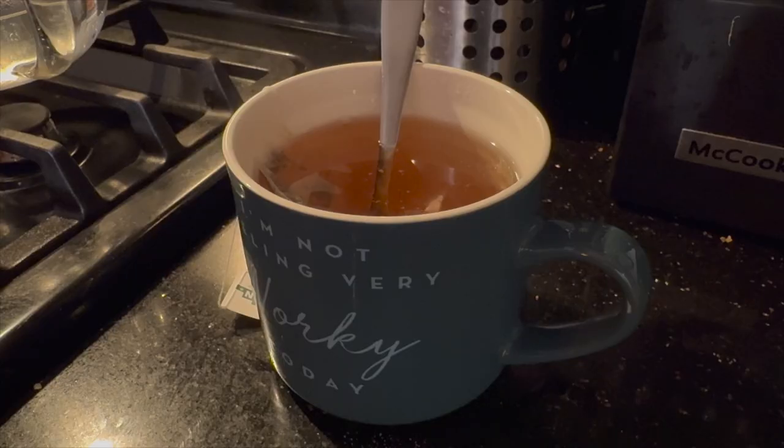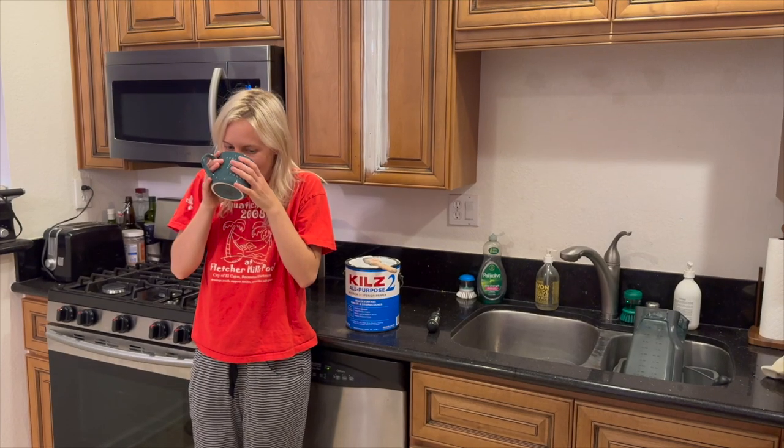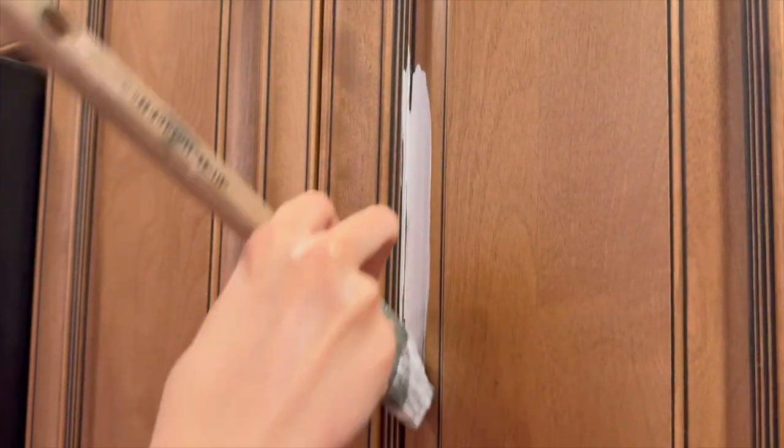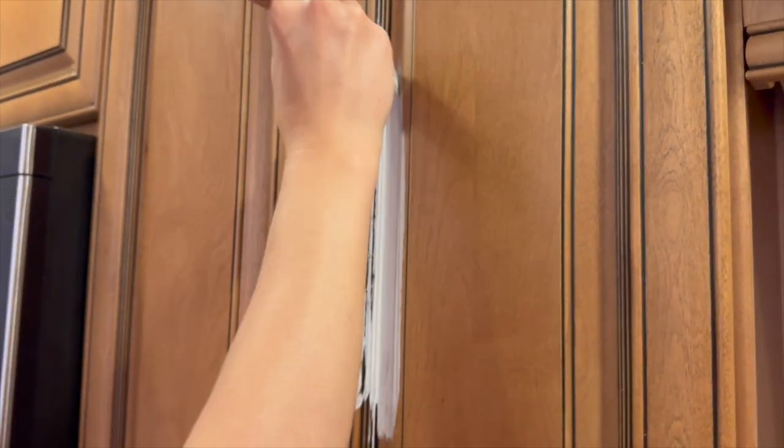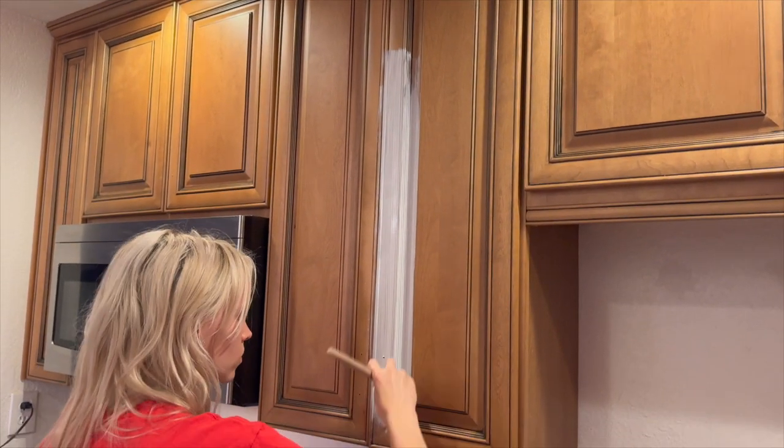And then naturally I stopped for a cup of tea. So at this point, now that everything's degreased and ready to go, I went in with the Kilz 2 All-Purpose Primer and just went ham.